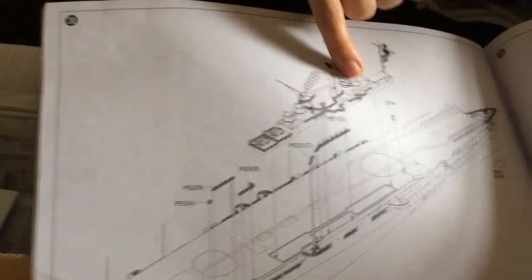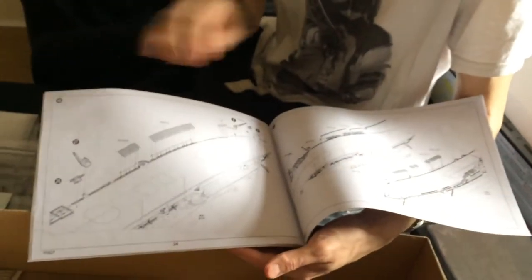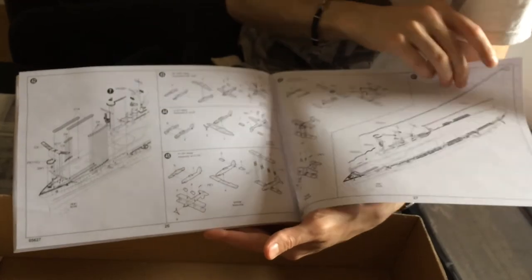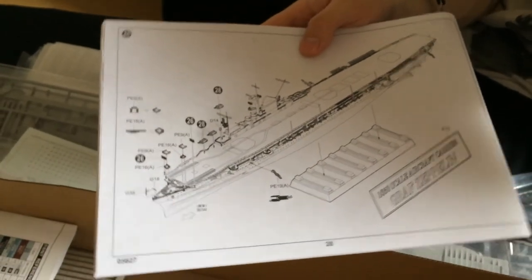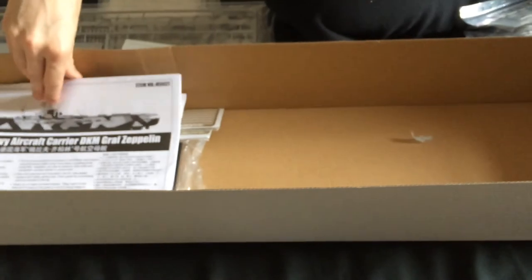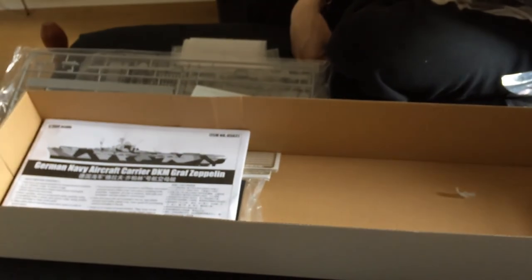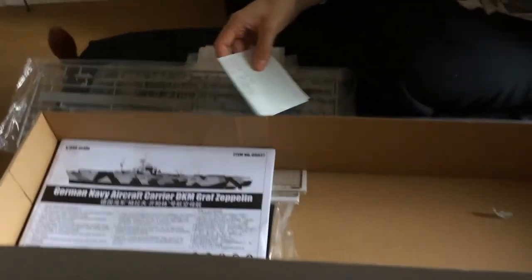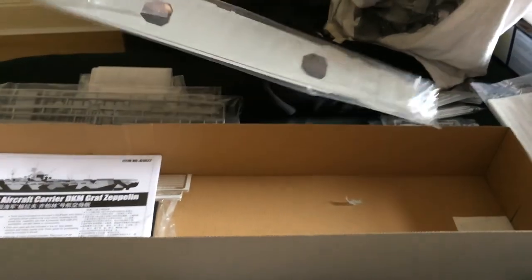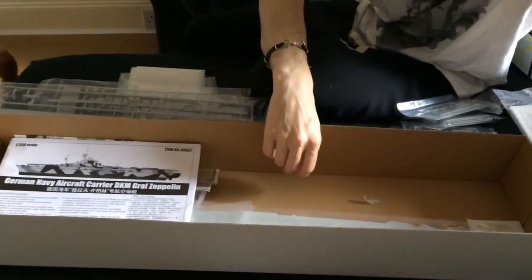Looking at the detail, particularly with the photo etch, I think this is definitely going to be a display piece — especially once you get the planes on the stern ready to launch. There's the stand confirmed as well, so interesting piece of kit. That's my unboxing — very very happy with it. It's not going to be one I want to rush, it's going to take me a very long time to do, which isn't going to keep the other half happy. But beautiful, absolutely beautiful kit. Let's get going on that.